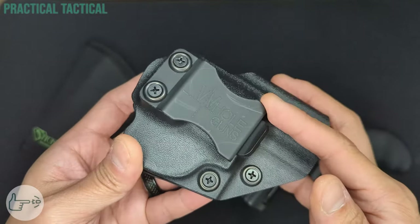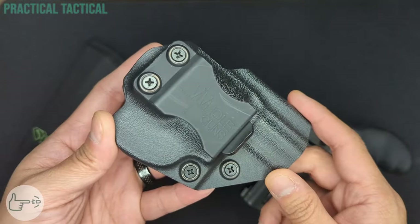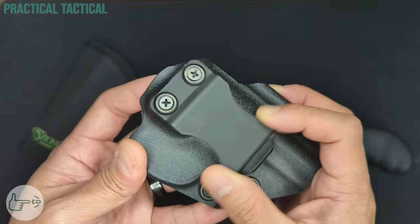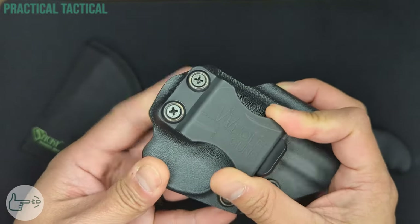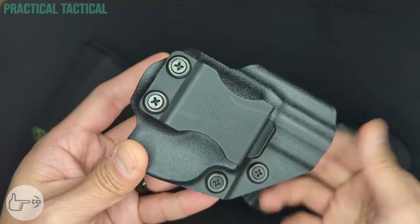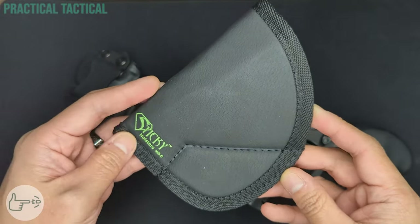The clip itself isn't the nicest I've ever seen — it's already showing some wear from just a little bit of use. But I was very pleasantly surprised by how much adjustment is built into the design of this holster. It has plenty of cant adjustment in both directions and even ride height adjustment depending on where you set the clip.